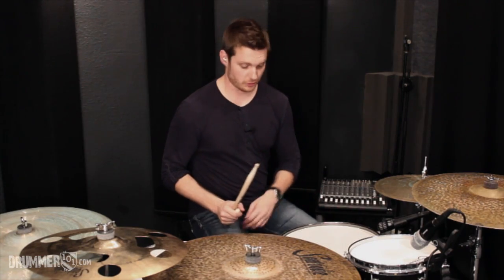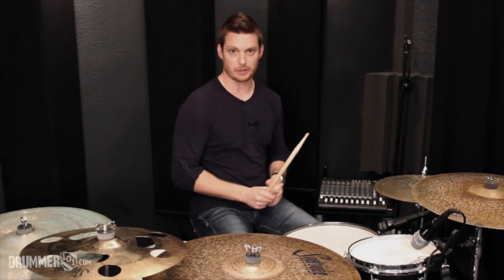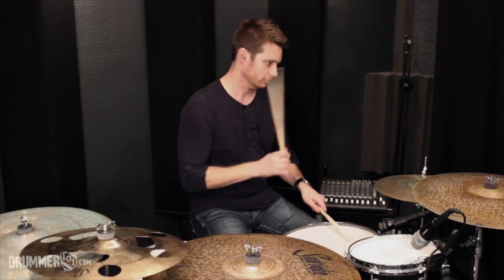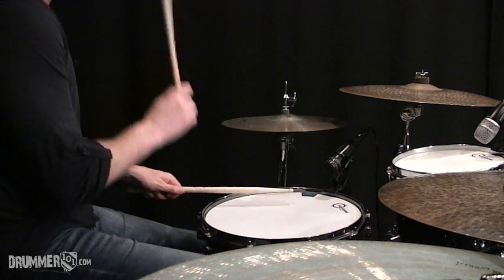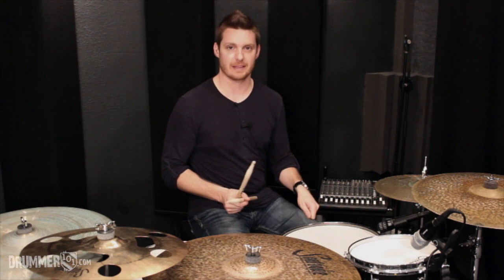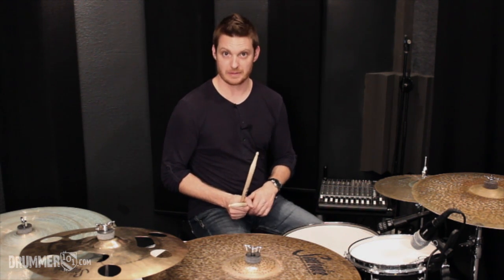The last part is to add that bass drum on beat one. So we've got bass drum on beat one, snare drum on beat three. Be sure you're playing that left hand real quiet on the snare drum — you want to play them as ghost notes. Let's speed that up and hear how that sounds a little bit faster.